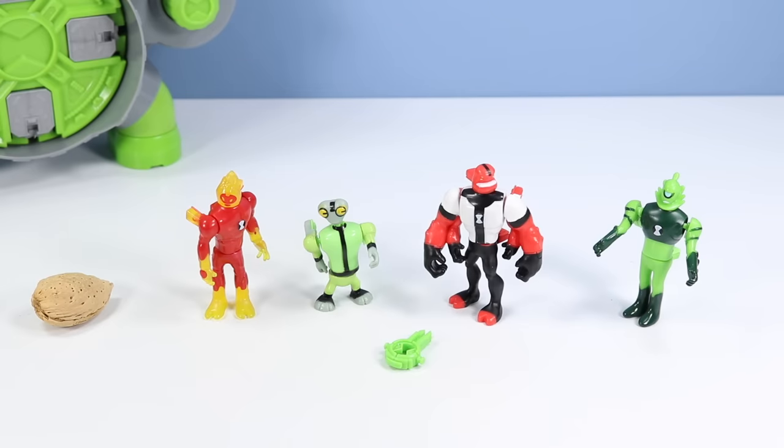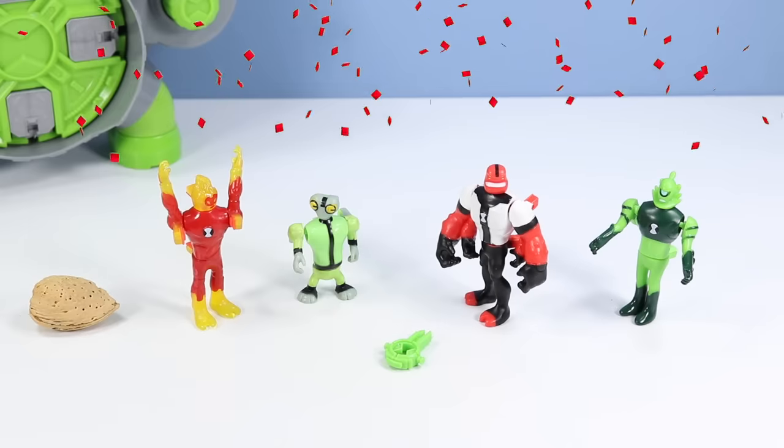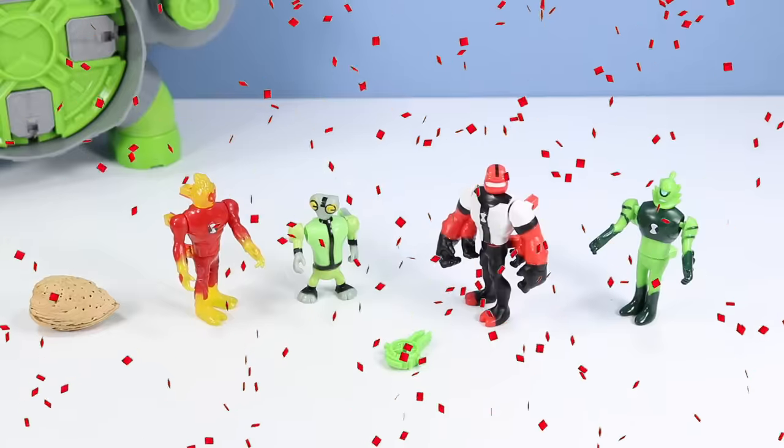Speaking of mad science, Gray Matter, have you been hitting up the gym? Wow, 10 push-ups - great job little buddy! That's definitely reflected in today's physique on you.